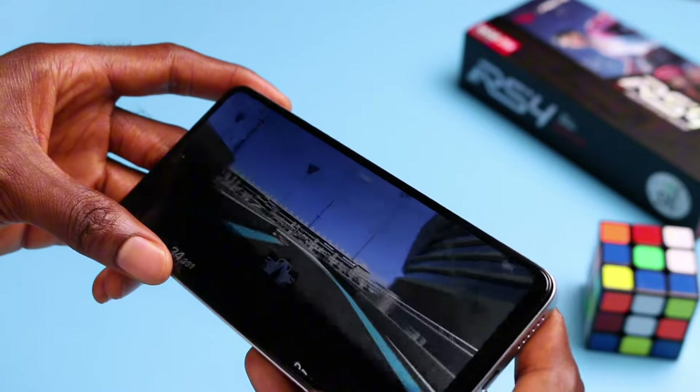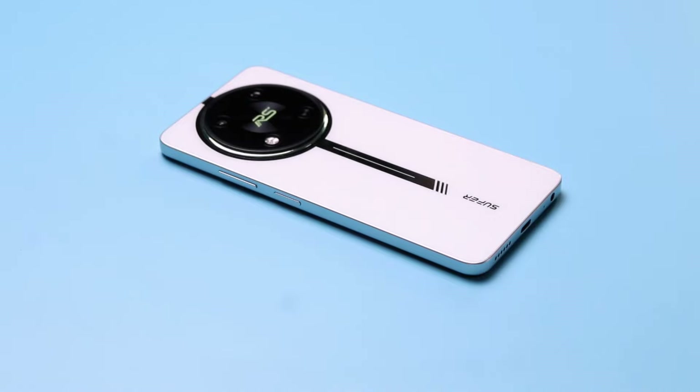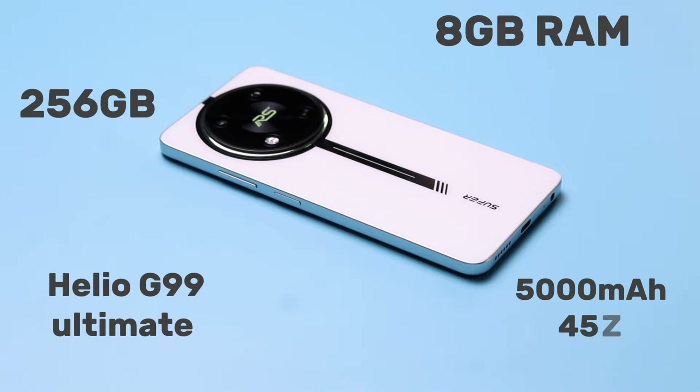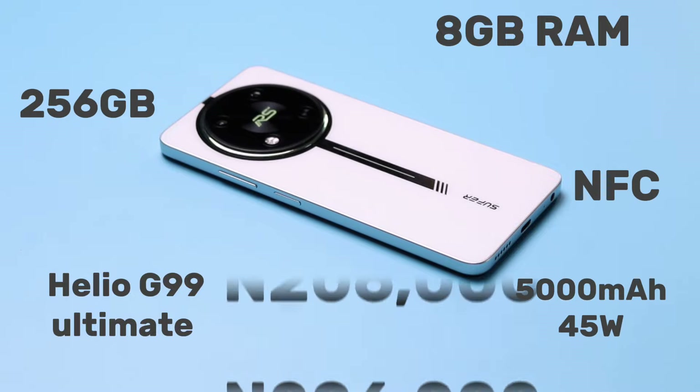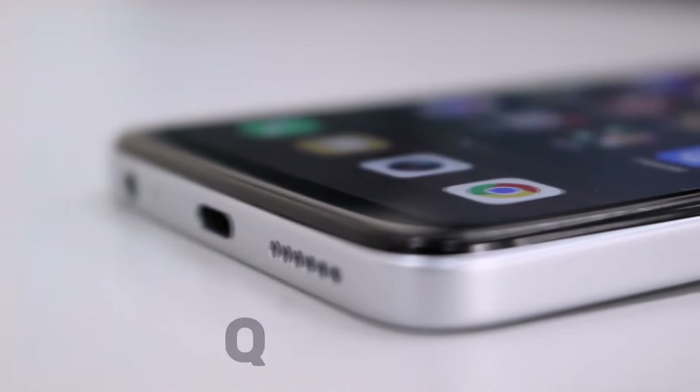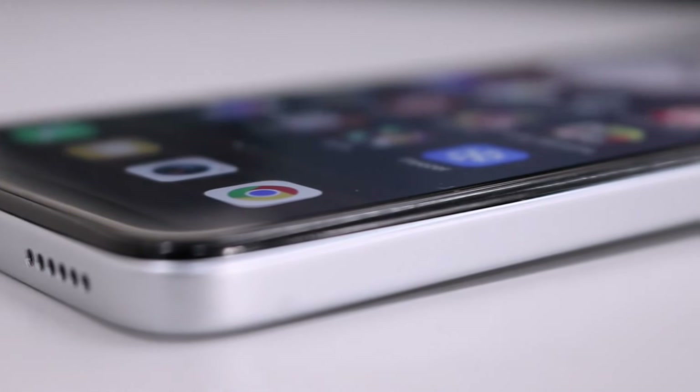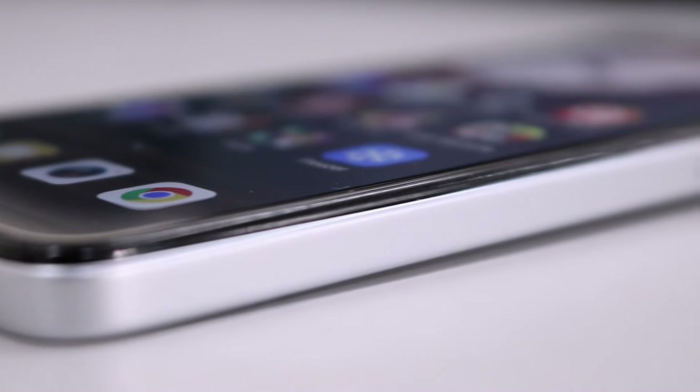It's not a flawless smartphone by any means, but you'll never see any other device that will match the Helio G99 Ultimate, 8GB of onboard RAM, 256GB of storage, good battery life and NFC support at this price. The downside however is the overall build quality and the main camera performance, which makes it not good enough for those who prioritize durability and cameras.